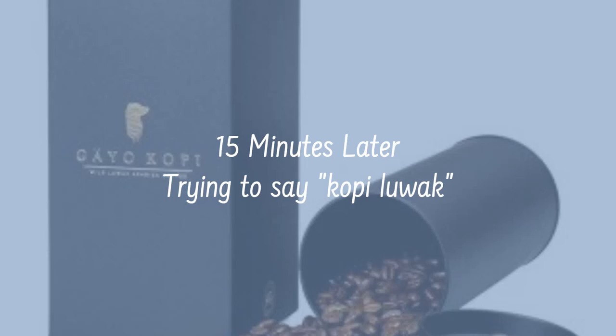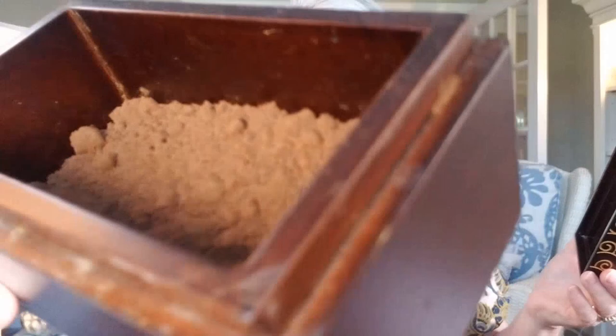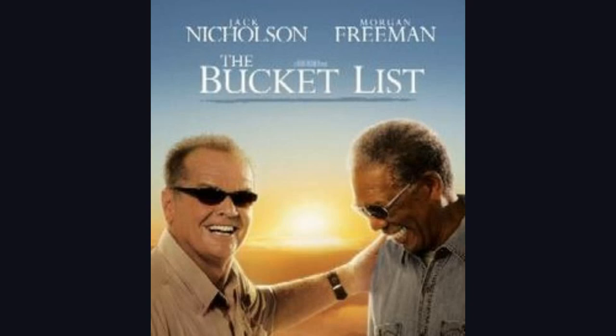Kopi Luwak — the most expensive coffee in the world. You've got to go watch that movie Bucket List; remember that one when they were talking about the coffee? Yeah, the one — it's the poop one. I got to see that, that was fun.